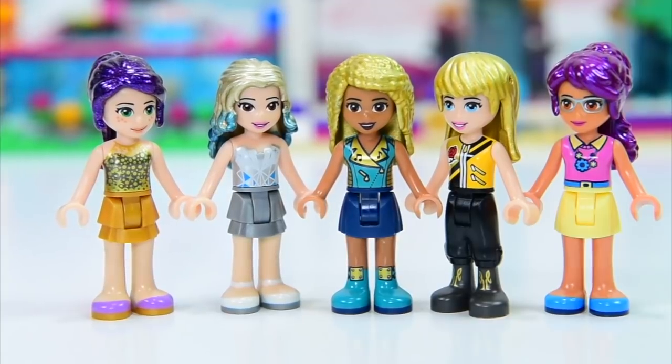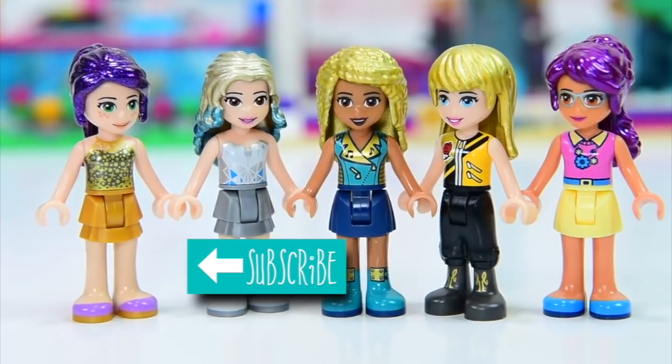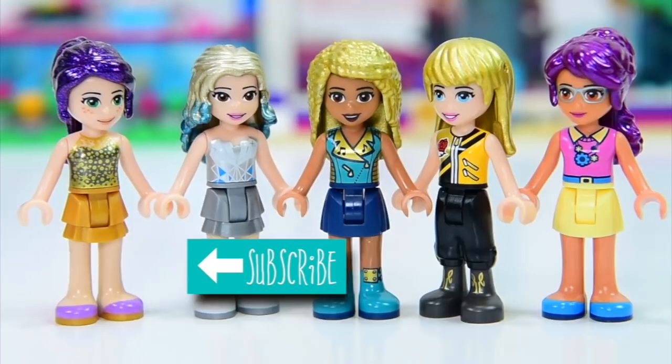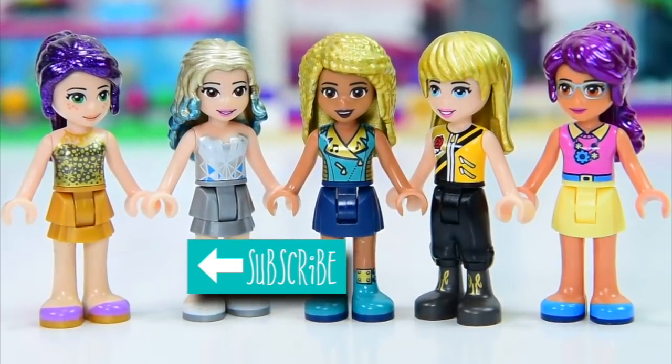I'm having a great time giving them some new hair. In the meantime, make sure you subscribe and check out my other videos, click like, and make sure you check back in really soon because there'll be a new video soon too. Bye!